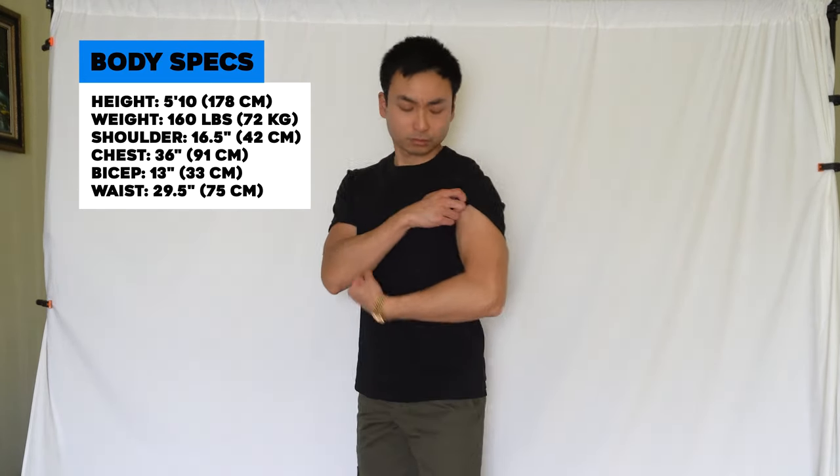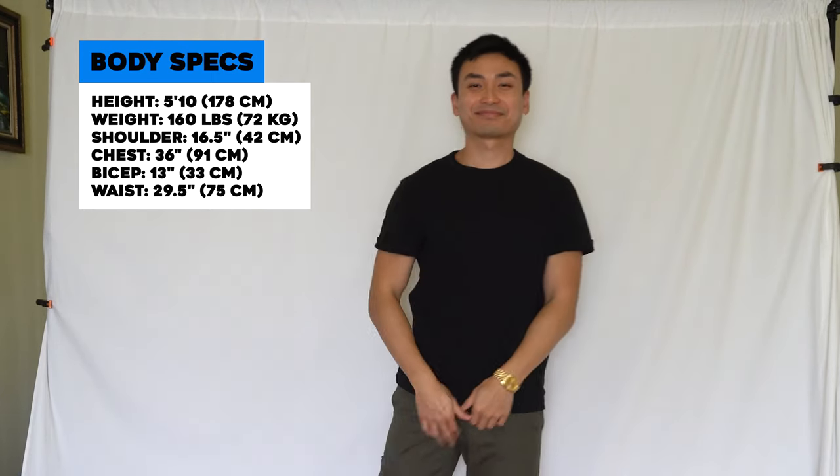Before we get started, to give you guys some reference, my height is 5'10", I weigh 160 pounds, my shoulders are 16.5 inches wide, 36 inch chest, 13 inch bicep, and 29.5 inch waist. I would consider my body to be on the leaner side. Now with that out of the way, let's get started.